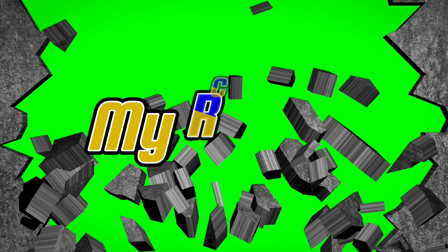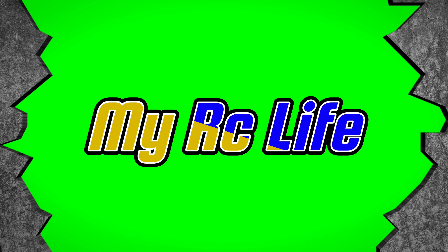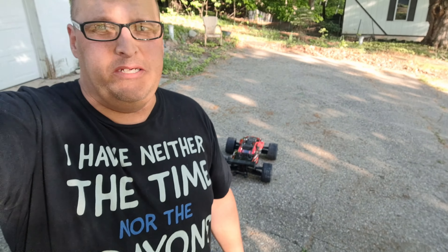What's up everybody? Welcome back to another episode of My RC Life, where we do all things RC and a little bit of everything in between. I'm Mike from My RC Life.